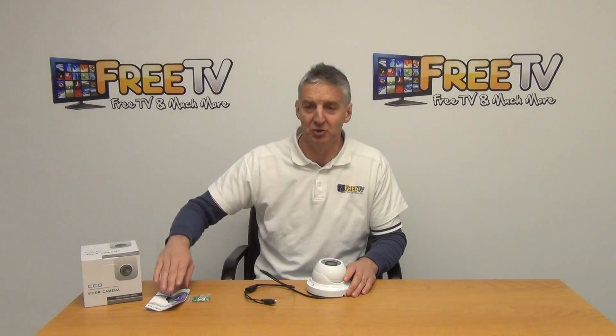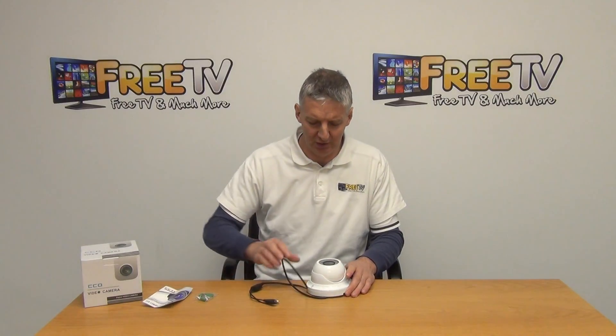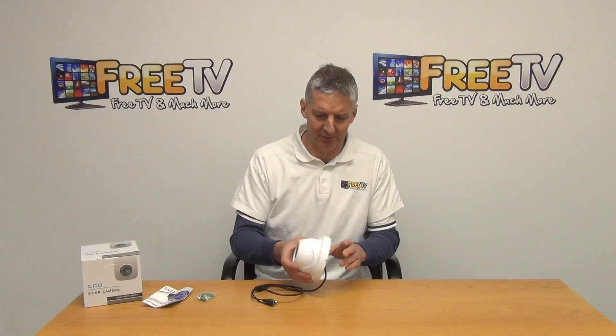You can see the basic outer box it comes in. There's a user manual in English, and a total of four plugs and four screws which we'd use for mounting it on the base.